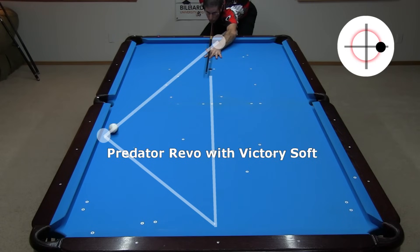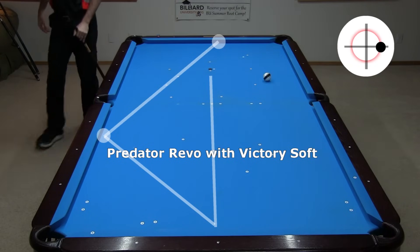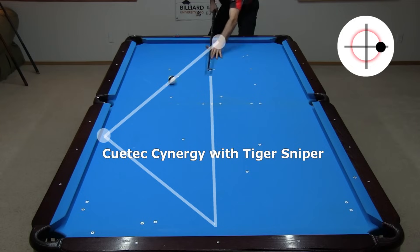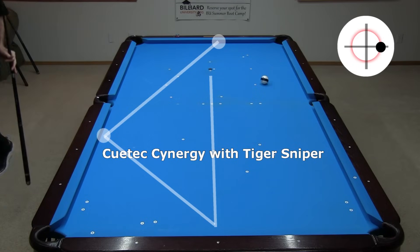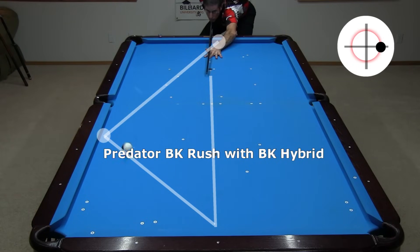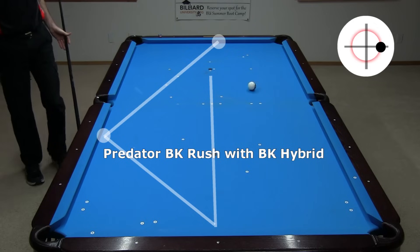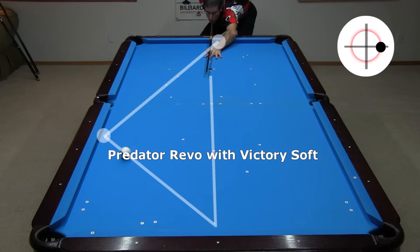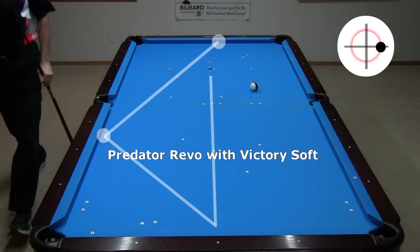I took many shots with each and only showed the ones that had accurate cue ball speed and aim with the most amount of observed spin. They were too close to tell apart — again, the myth is simply false. A softer tip does not impart more spin than a harder tip. Be aware that spin reaction off the cushion will vary a lot with table conditions, so when doing tests, it is important to not try to compare your exact results directly to mine. You might get more or less spin reaction. What's important is the relative comparison on a particular table. I am confident you will come to the same conclusion if you shoot enough attempts with consistent cue ball aim and speed.